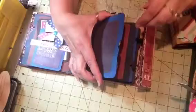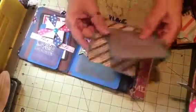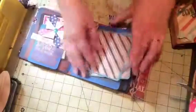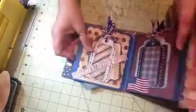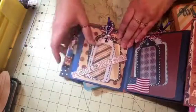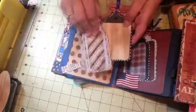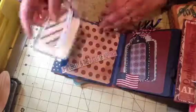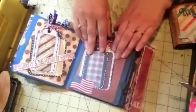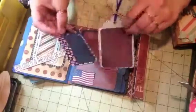Over here this was also a printable. I used paper from a Color Box collection called 'Old Glory,' and here are some tags. On the back it says 'Life, Liberty, and the Pursuit of Happiness,' and then I have these tags that I cut from my die — this flag is holding these tags in place.